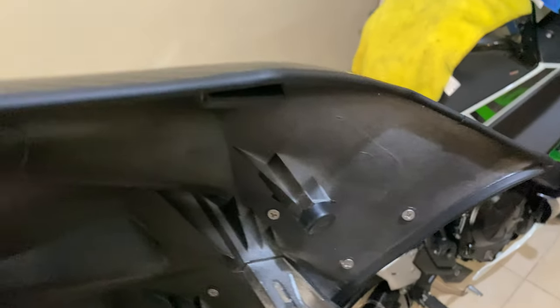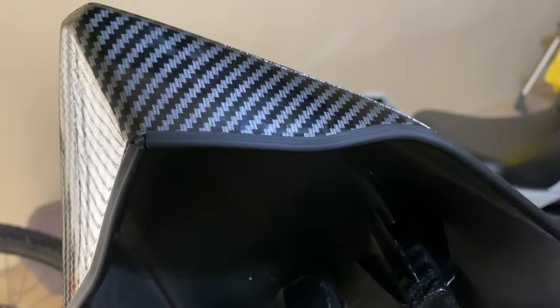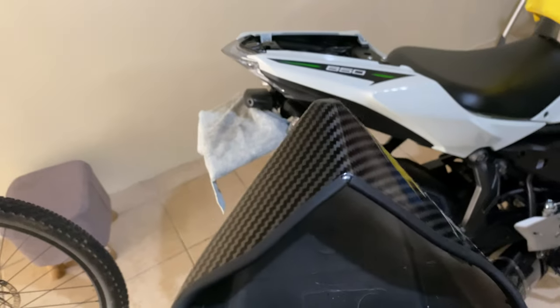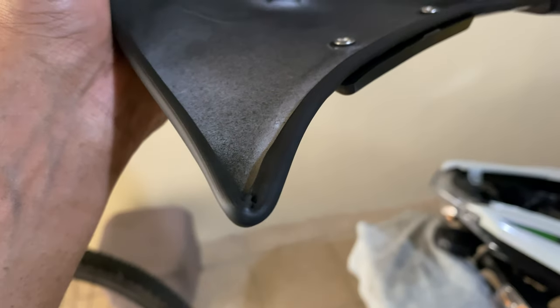Hey guys, welcome back. I just want to do a quick update — I just got this done yesterday. I removed the damping tape because I ordered this U-shape edge sealer, or edge liner, that's what they call it. It comes with a double tape underneath.